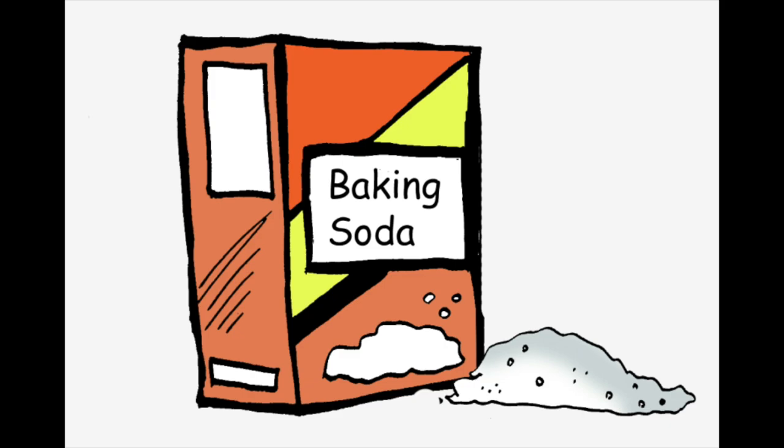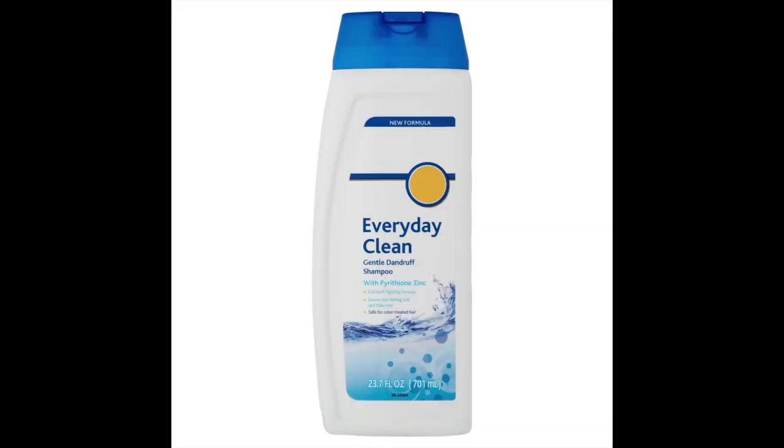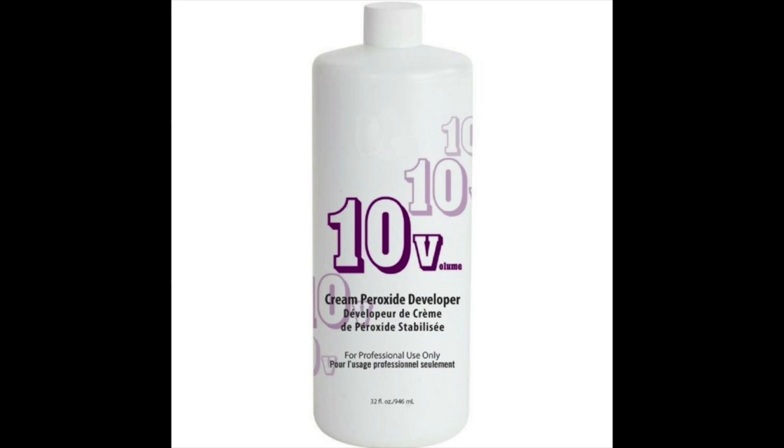The first thing we have to do is remove the old color that's left in my hair, so today I'm going to be using the baking soda method. I've done this so many times on my channel before — this works really well at getting out pink and orange. To do the baking soda remover method you're going to need baking soda, purple shampoo, dish soap, dandruff shampoo, and 10 volume developer.